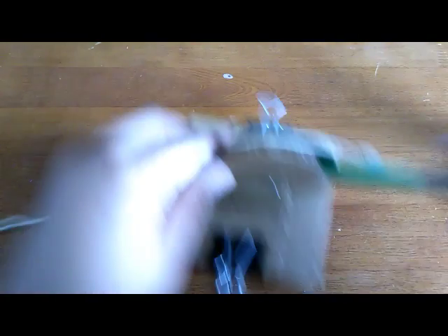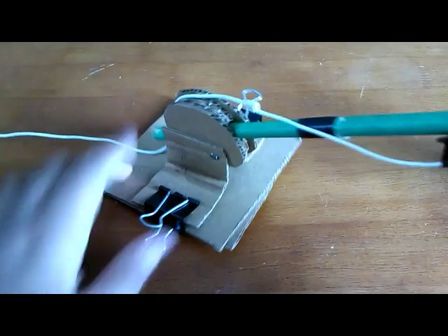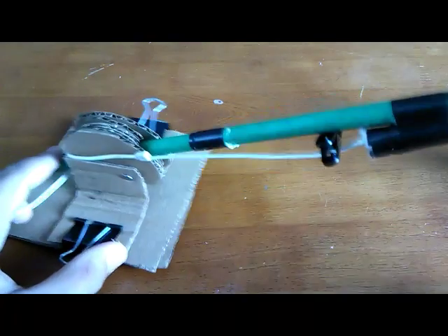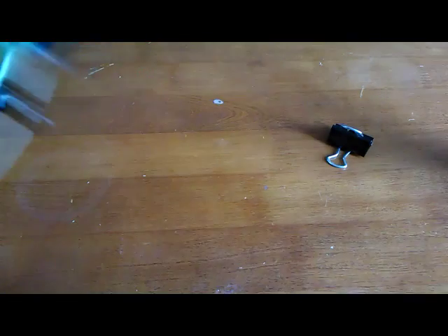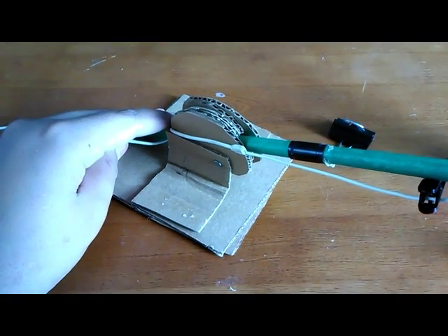Now you've got a mic holder you can talk into. If you liked this video, hit the like button. If you didn't, let me know what I can do better. This is how to make a lavalier mic holder like you see on gaming and other YouTube channels. Thanks so much for watching — please subscribe and check out my other how-to videos.